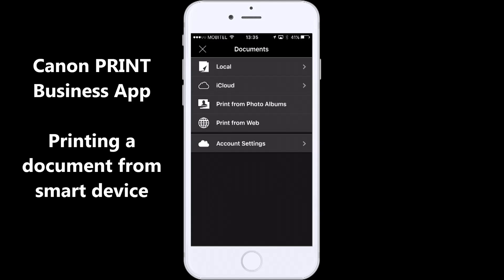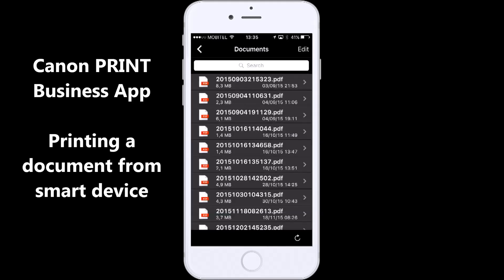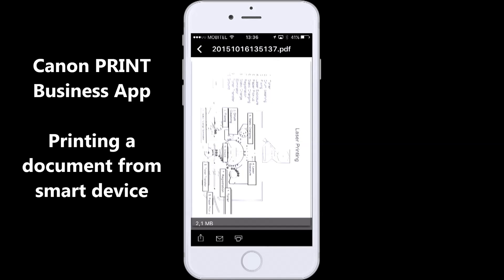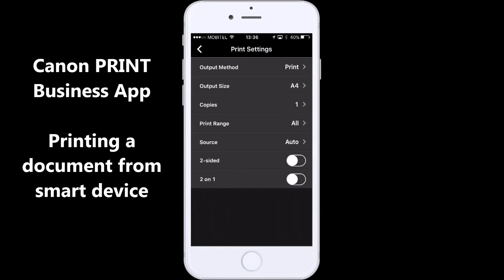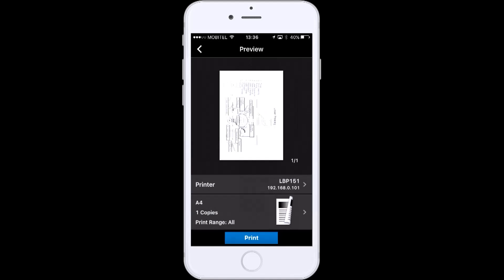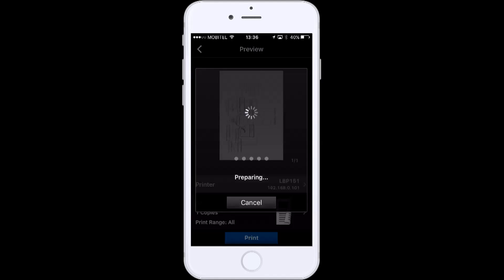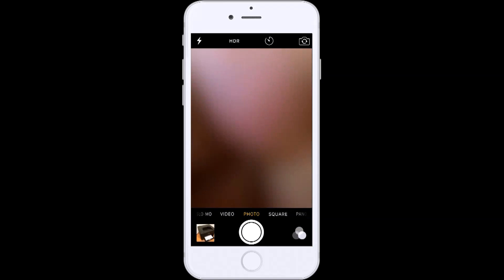Let's print a document using the Canon Print Business app. This is the mobile driver preview window, where you can change some settings. Here I just send the document for printing.